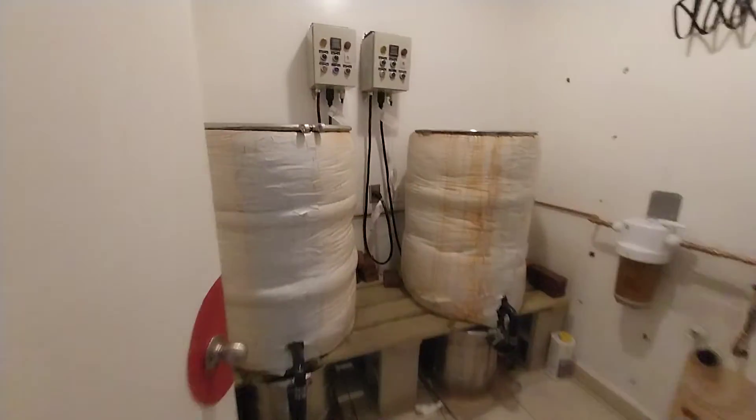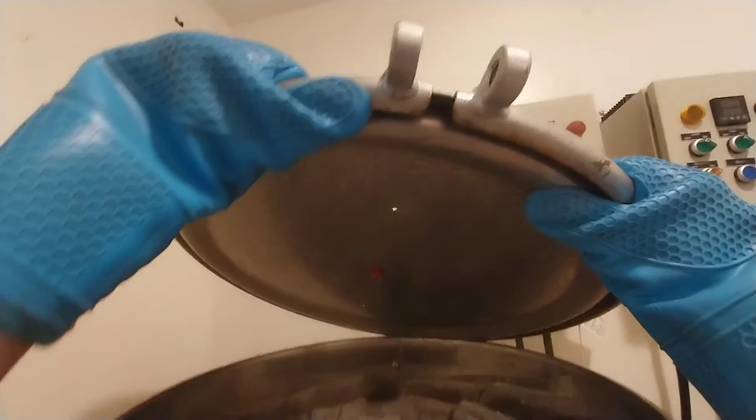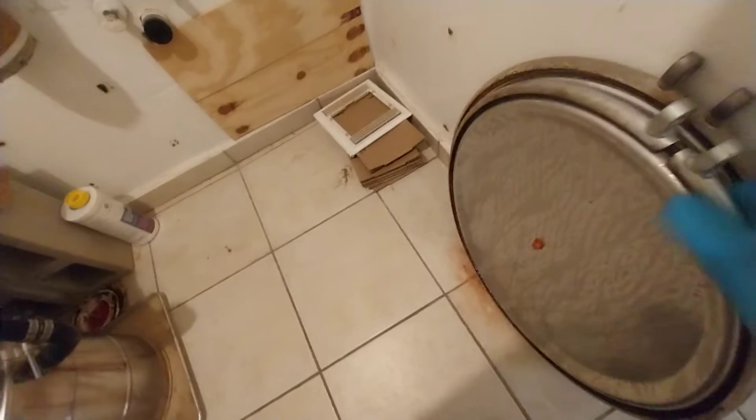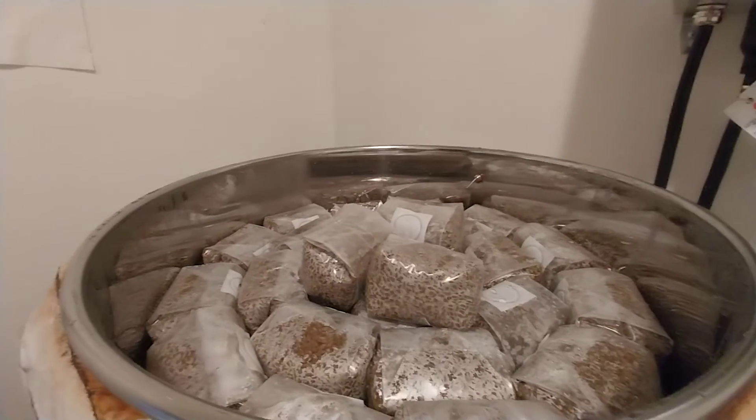Julian is cooking more liquid culture, and it is time to unload the sterilizer. And there it is — rye berries, people. Lots of rye berries.